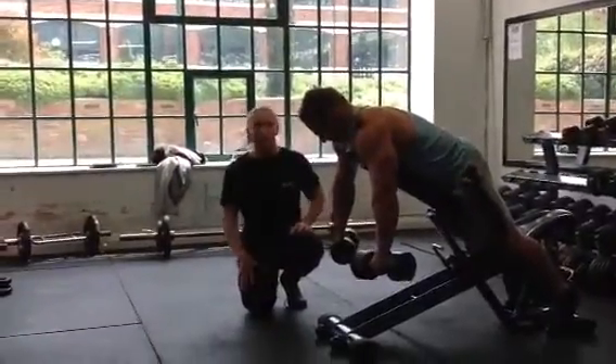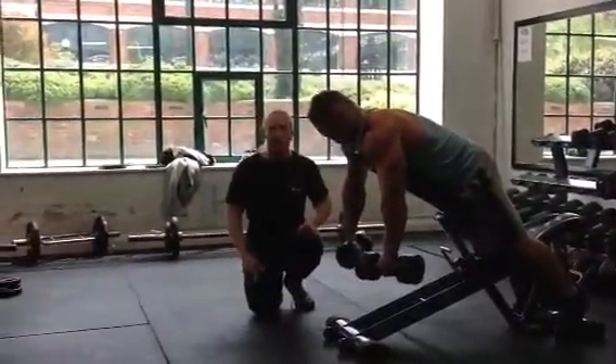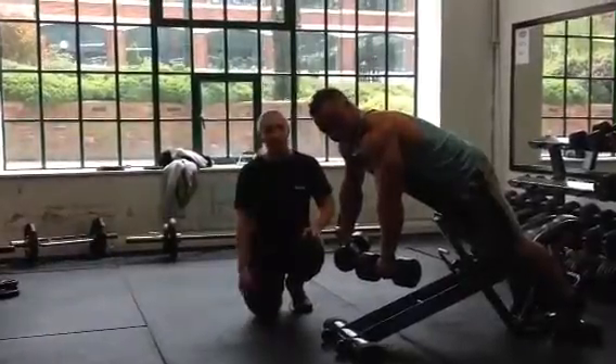Hi, I'm Scott from Pro Phillips. Earlier on we showed you how to do the spider curl. I'm now going to give you a couple of extra cheats so you can get a little bit more from the exercise.